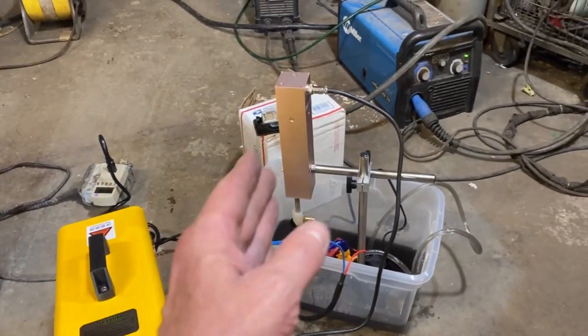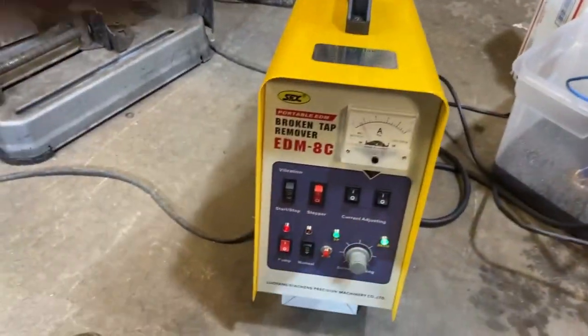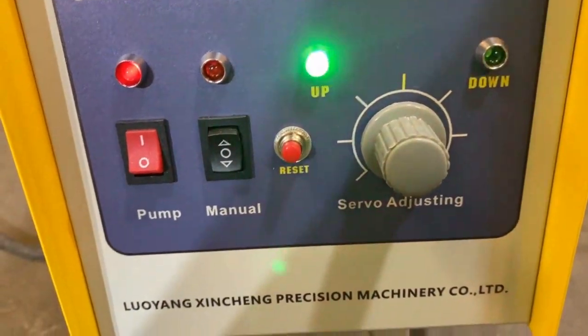This thing is intuitive - it is definitely sensing what's going on. It's not just a blind plunge into the material. You can see here it's going up and down, actively responding.